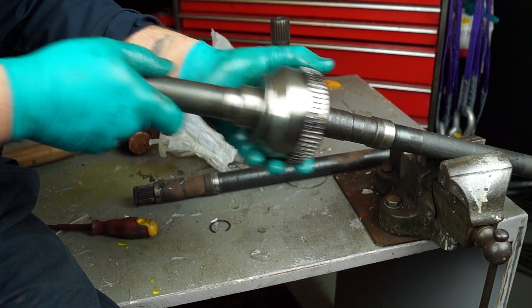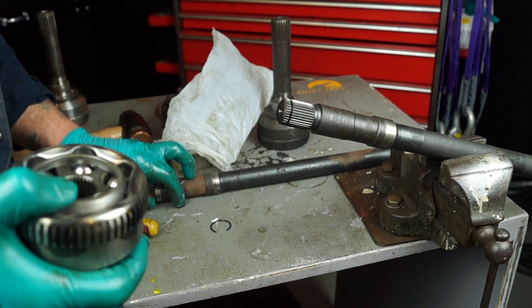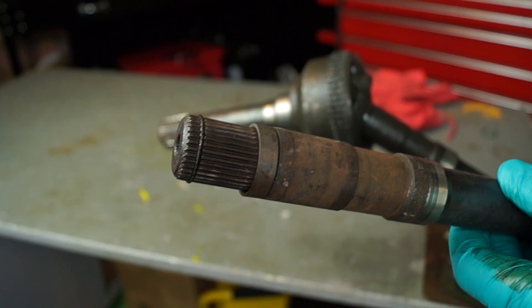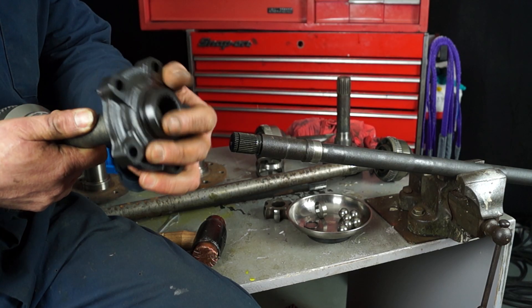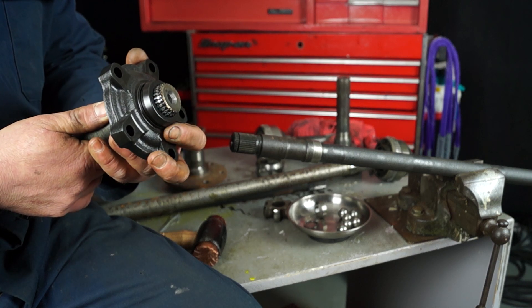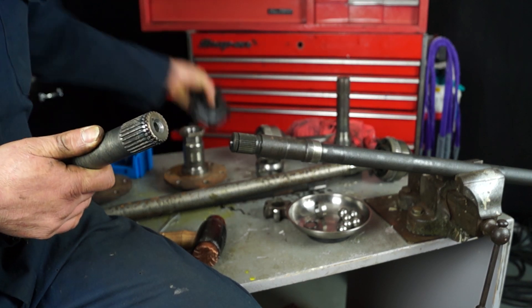If there's any issues here, at least you don't have to wash it out to send it back for a replacement part. The other important factor is to check the splines are not twisted or any of them are missing. If reusing a CV joint, make sure that the drive flange is okay on the splines as well.